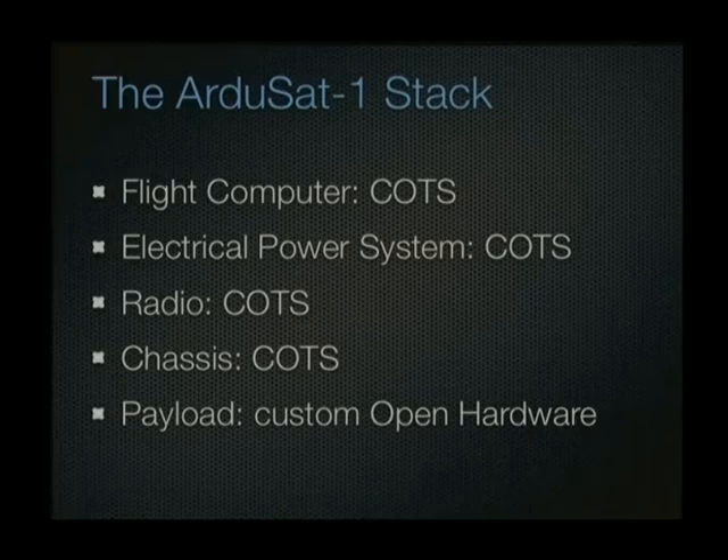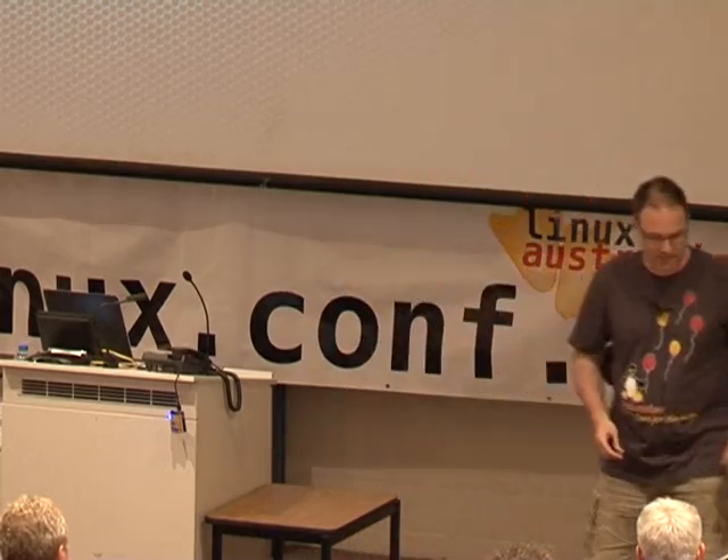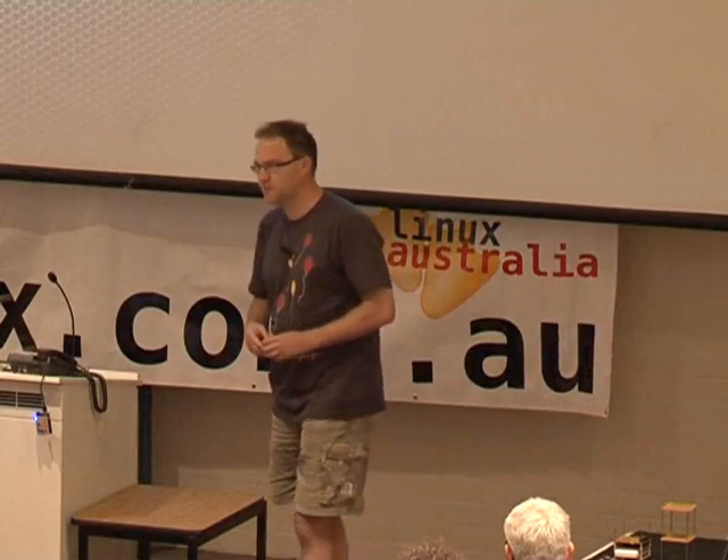Then there is the payload. For a single-unit CubeSat, all the fixed infrastructure — batteries, radio, etc. — takes up about two-thirds of the volume of the cube, leaving only one-third for your actual payload. If you go for a 2U satellite, the fixed infrastructure volume stays roughly the same, so you end up with about four times the payload volume for double the size — you get an economy of scale building slightly bigger satellites.